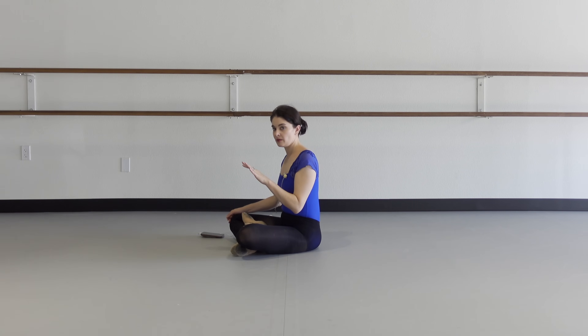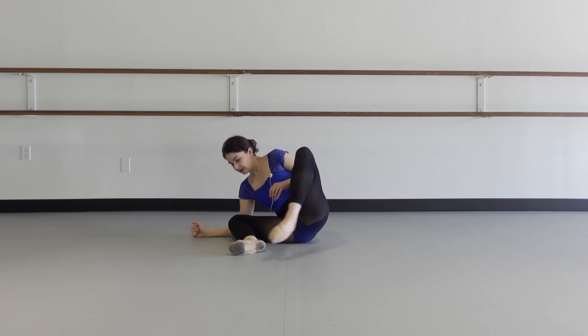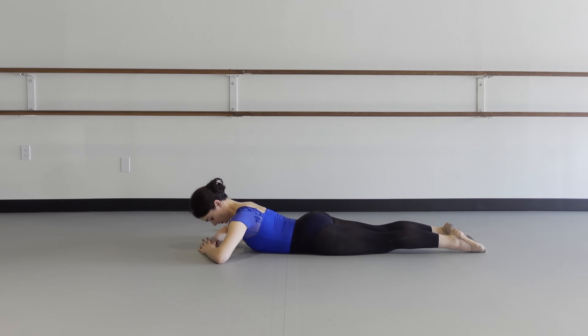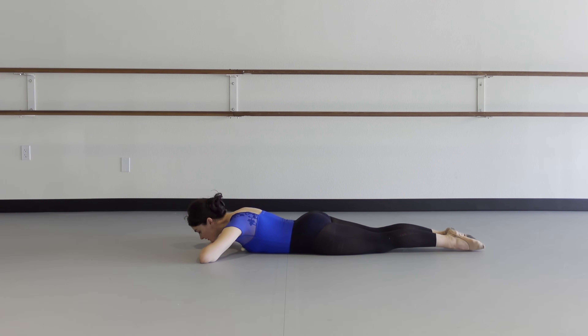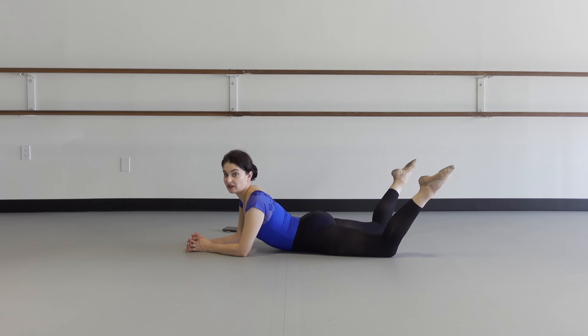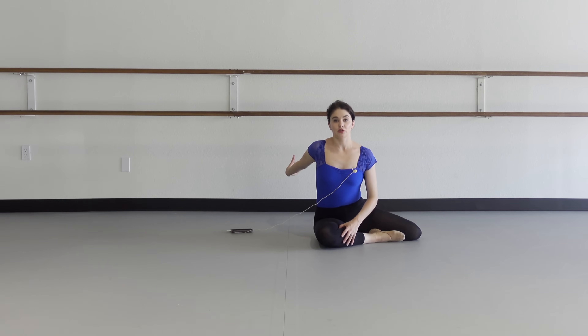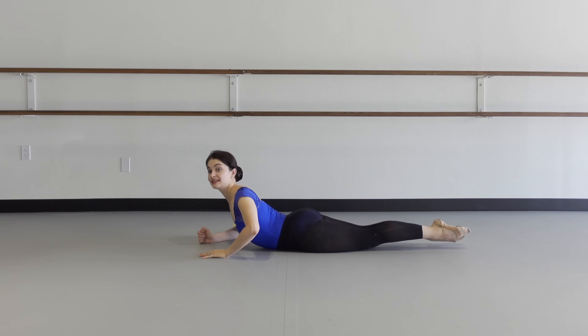Now we're going to lay on our stomach and do some back exercises. Make sure you have a mat or a comfortable floor. Tuck the chin under the hands. The trick with this: keep your heels glued together. It's a whole different ball game than letting the legs fly. When your leg is behind you in arabesque, you want it to be behind you. If you break your heels apart, you're going to train your arabesque not crossed. So we want to train and strengthen your back with a crossed arabesque — hence, keep the heels glued.